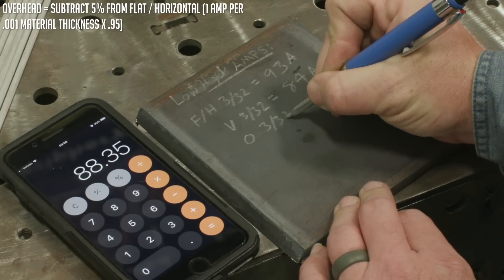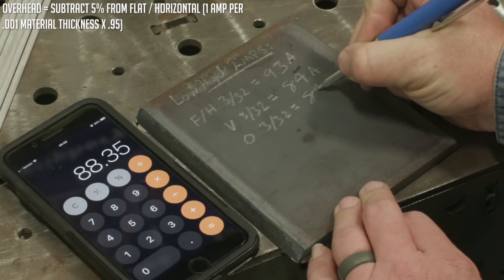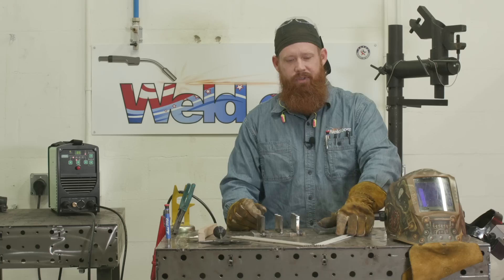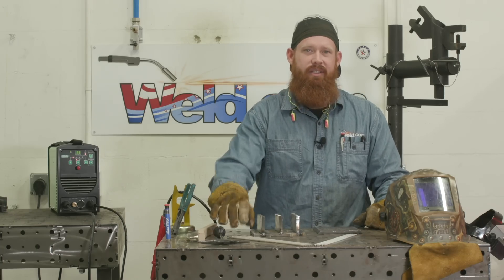We're going to demonstrate and show you guys. We're going to put these exact values into the Everlast over here, and we're going to produce these welds. We'll do a horizontal, vertical, and an overhead with the 3/32, as well as the 1/8-inch electrode.